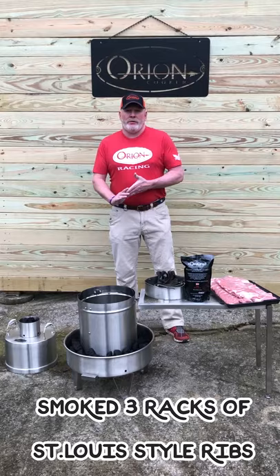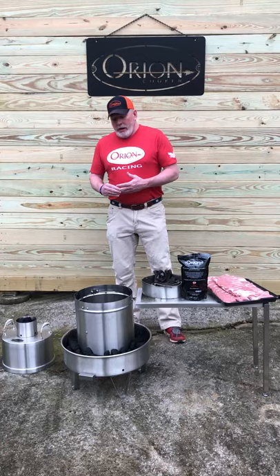Welcome to another edition of Big O Video. Today we're going to be smoking three racks of St. Louis style ribs in an hour and 15 minutes.